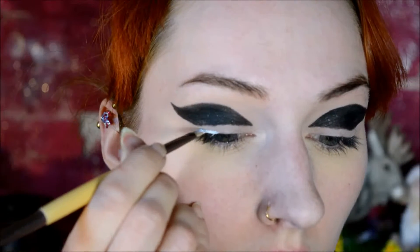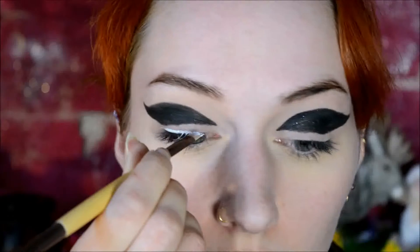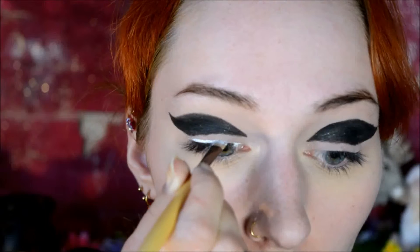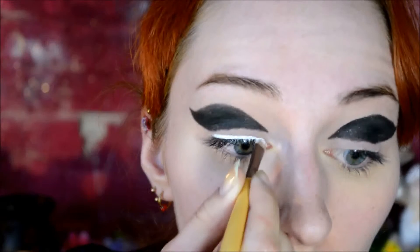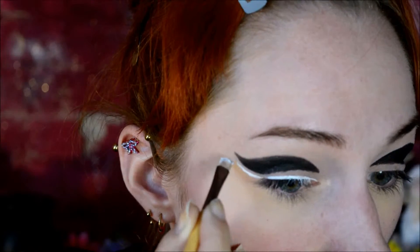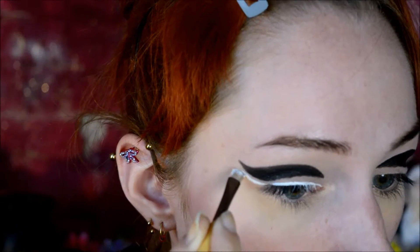Then I went on to white with a different brush and just made a winged eyeliner with it. You could use the same brush and just wash it between colors, but I figured it's easier to just use a different brush. Also, I have the feeling that with an angled brush I can make thinner lines. I just followed the wing that the crease already makes, and just left a little bit of skin open between black and white.